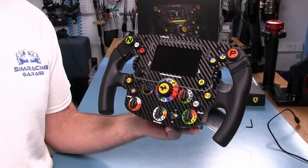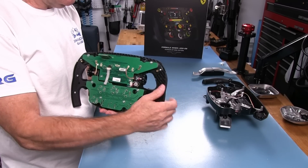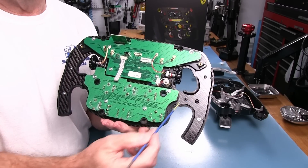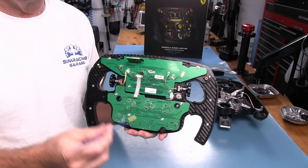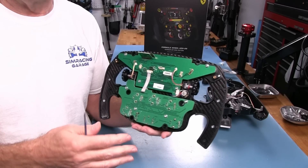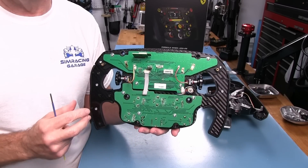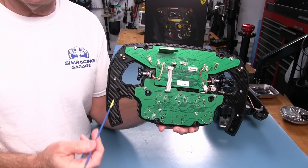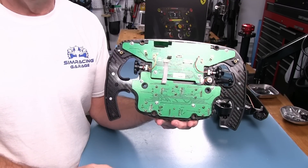I was pleasantly surprised when disassembling the wheel and taking the back half off — we do indeed have carbon fiber extending all the way into the grips. This is obviously going to help with stiffness. It was a pretty stiff wheel, especially attached to a Thrustmaster wheelbase which isn't the most solid base to begin with. I couldn't feel any flex while actually driving it. It's always a good sign to see a wheel made with carbon fiber all the way through the grips, and it's actually helping reinforce the spoke as well.